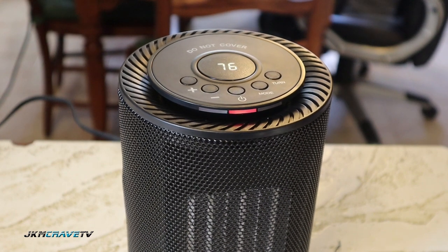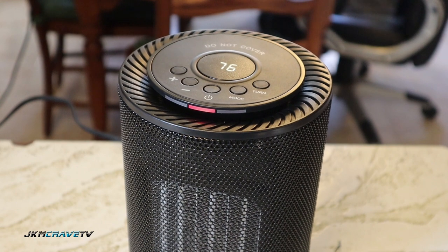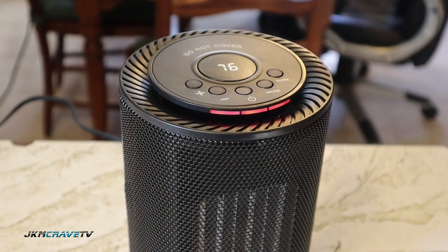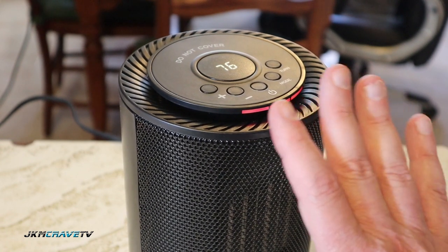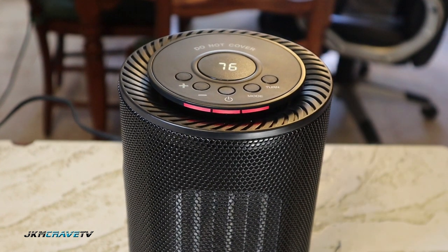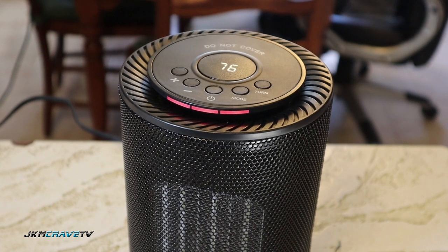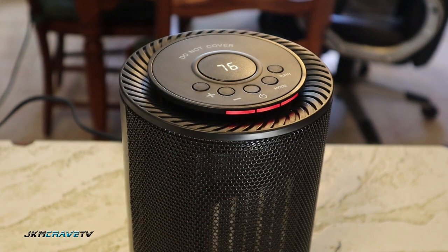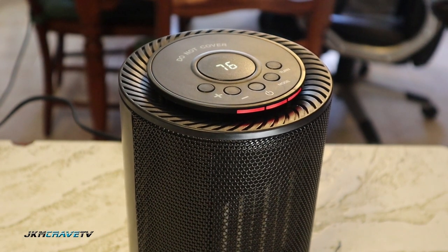Wow, you can definitely feel the heat and it is significant — and I only have it on warm. There it is guys, that is hot.